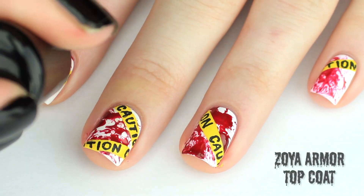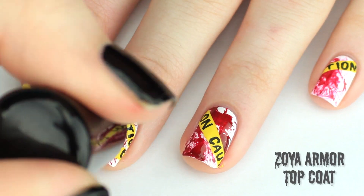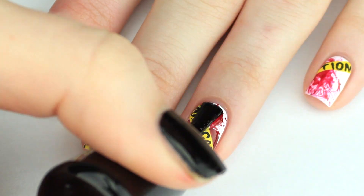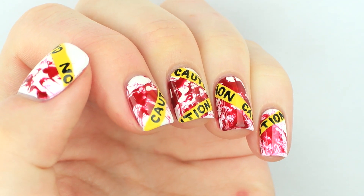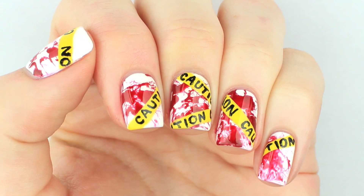When you're finished you can apply a top coat. This design is a great way to get some extra wear out of a blood splatter manicure if you get bored with it.